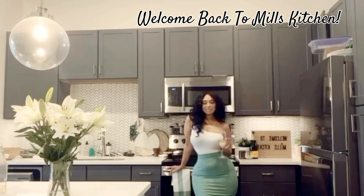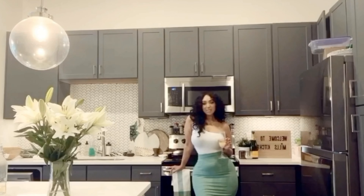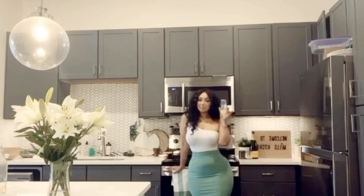Hey guys, welcome back to Mill's Kitchen. On today's episode, I will be sharing with you guys a southern staple for brunch: shrimp and grits. And that's not all guys, we're also going to be making some tasty mimosas.